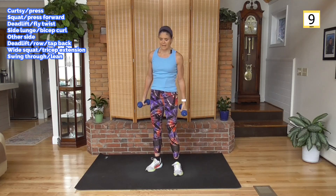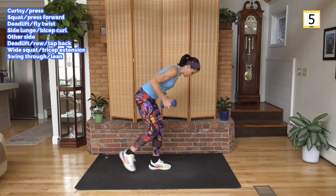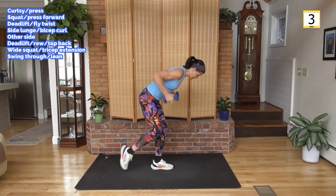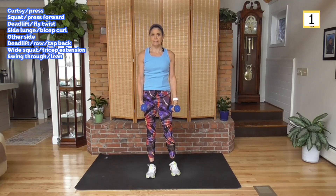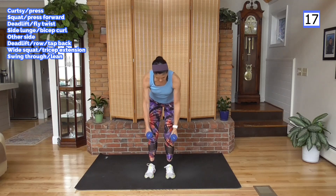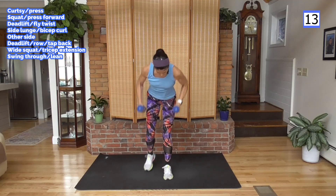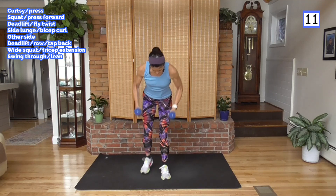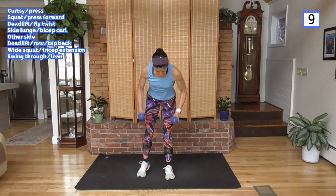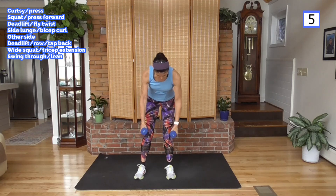And rest. Back to that deadlift position, but we're going to stay in it — you're going to row. Tap back. A lot of movement. Take it down, row and tap. Back is flat, hold your abs tight. Just tapping that foot back, going into a balance on your single leg. Take the tap out if you feel like you're losing your balance. Keep this upper back row going.